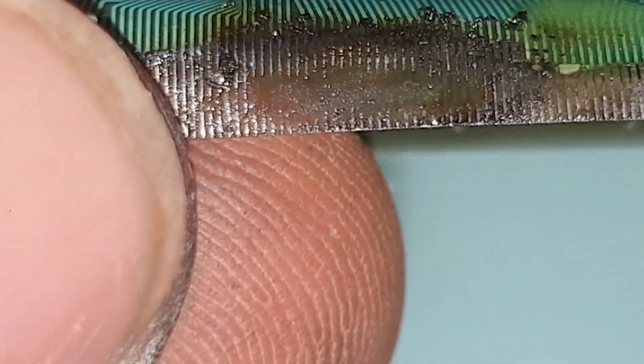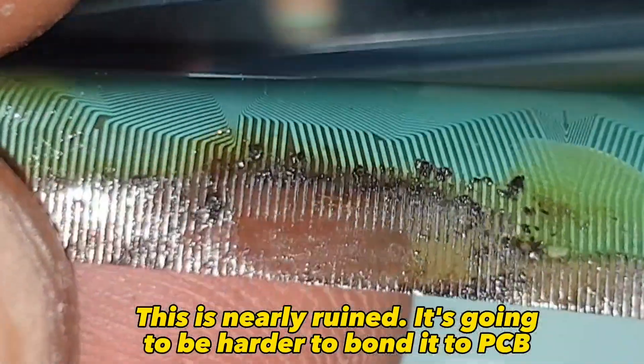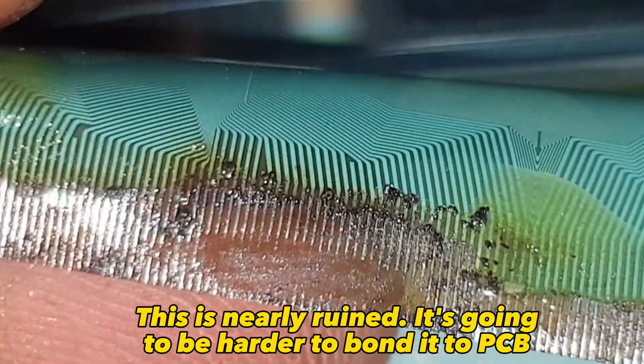Take a closer look — this is nearly ruined. It's going to be harder to bond it to the PCB.